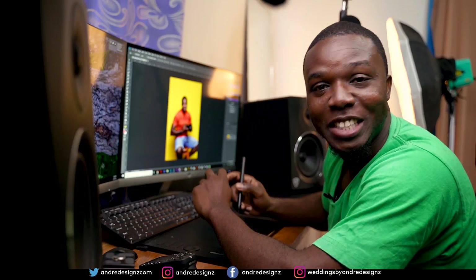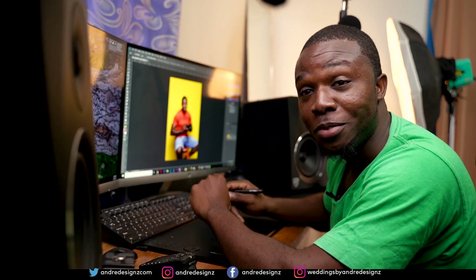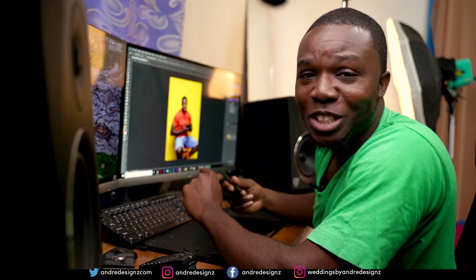Hello everyone, photographer Andre Designs here with a new retouch video, and today I'll be retouching an image of myself. Alright, let's get right to it.